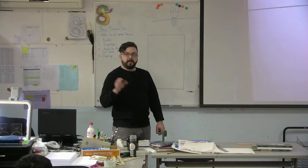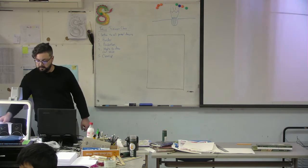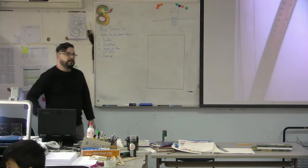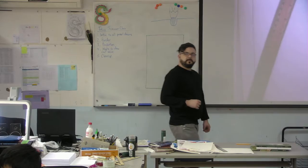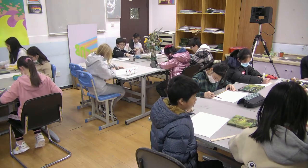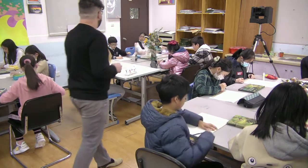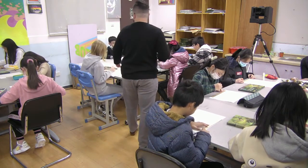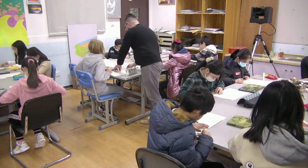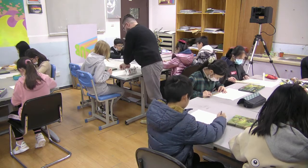Go ahead and take out your pencils and make a border around your paper. Quietly, just focus on the line. Is that straight? It's too thin — take this side of the ruler, line it up, make another line.